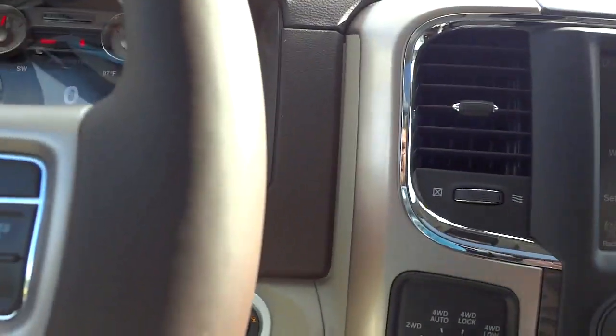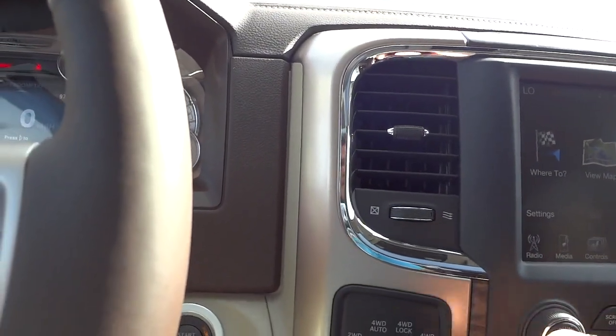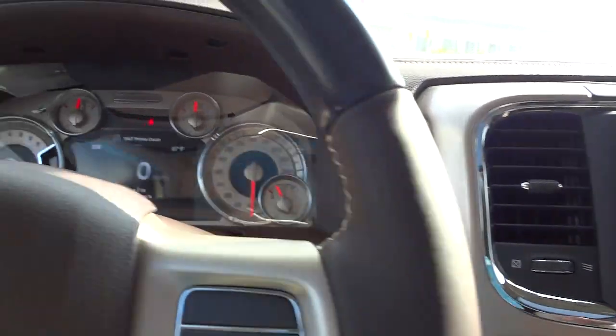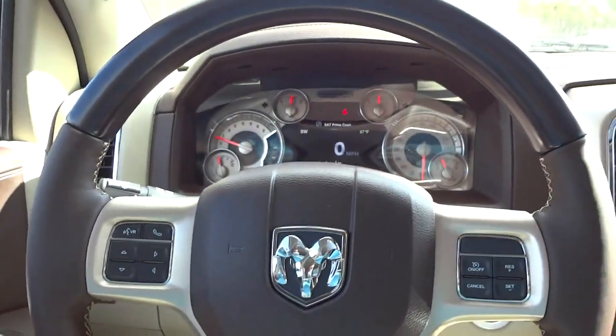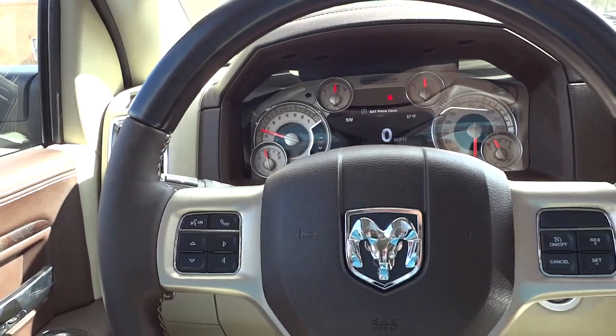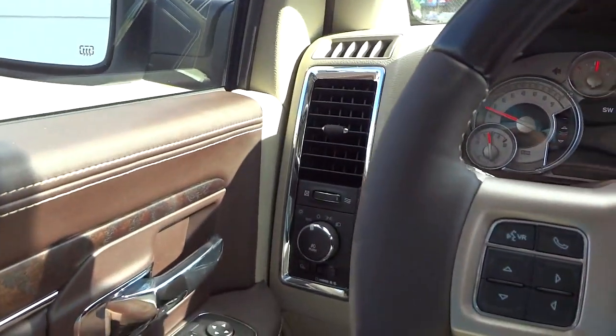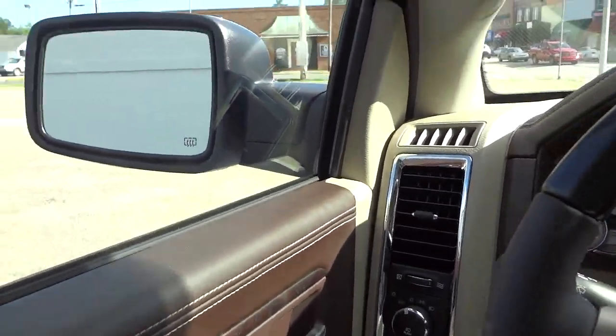Let me turn the volume down on the music and turn the fan down a little bit so it doesn't interfere with the camera. This has got everything. Like, right here is that button I was telling you about before for the folding side mirrors — you just push it.